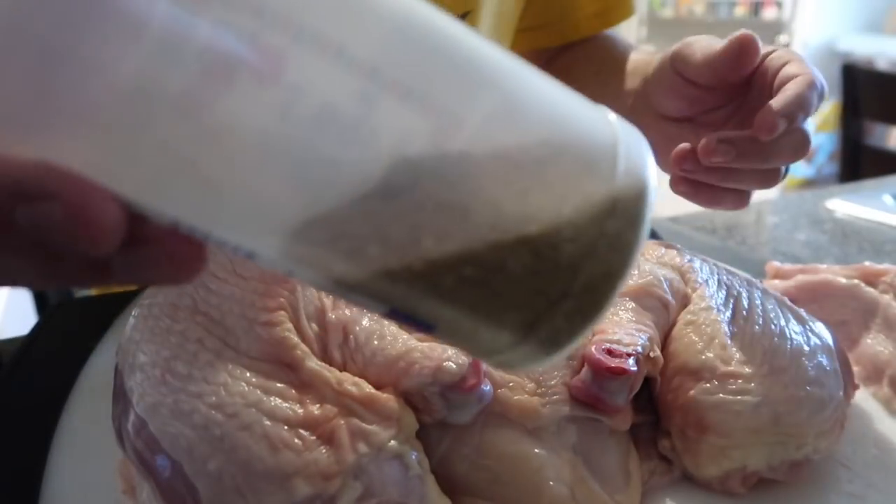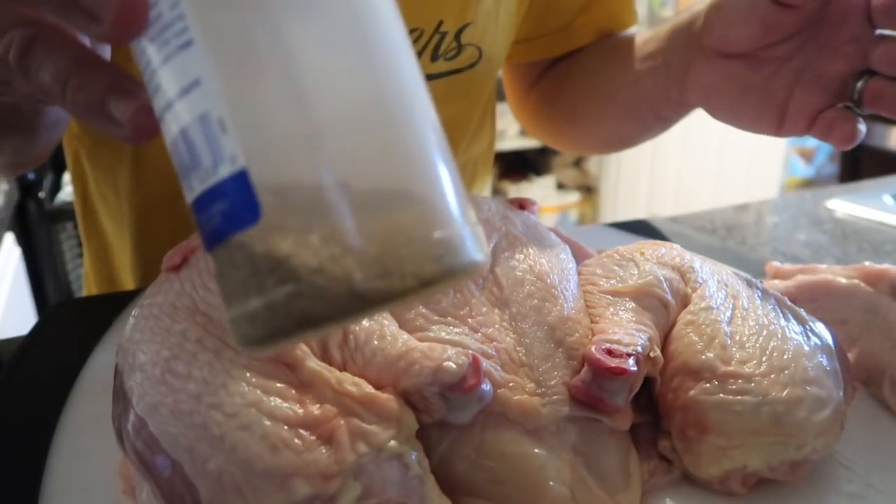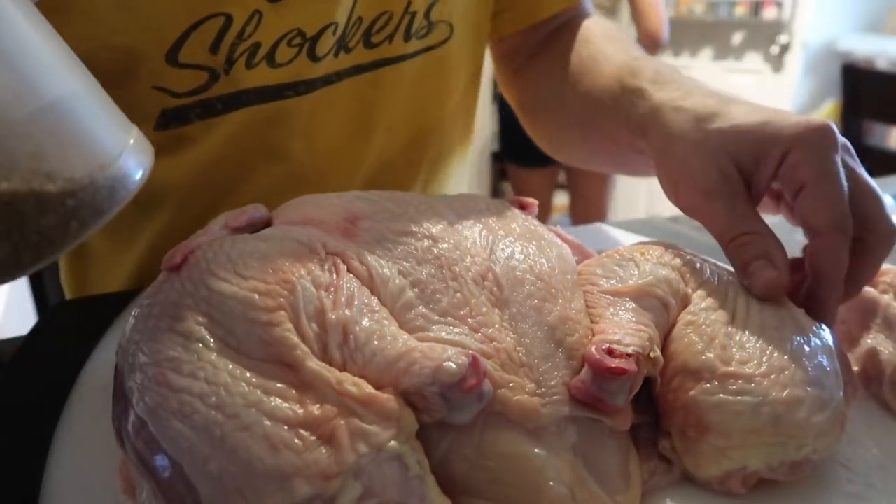Just a homemade rub — a lot of garlic, some pepper, a little bit of sugar. I use this on my pork butt but we'll try it with chicken. I don't think you can go wrong at all.